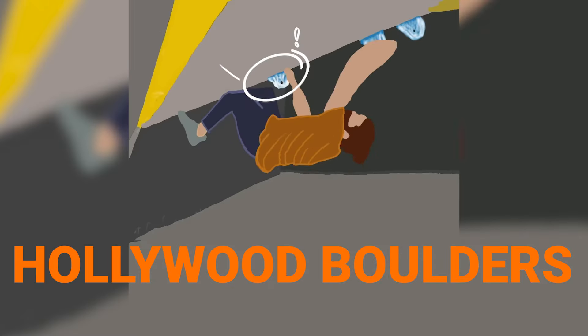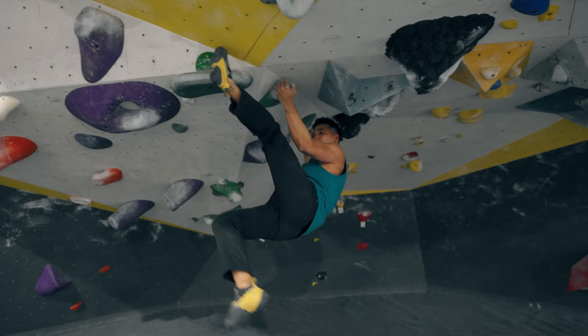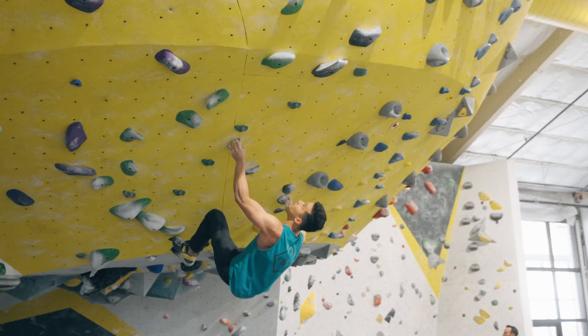Today we're at Hollywood Boulders climbing on steep and overhanging terrain on this incredible feature they have called the UFO. I have my buddy Brian here with me who is a master at this style and he's going to show us some tips, tricks, and techniques as we work through these climbs.